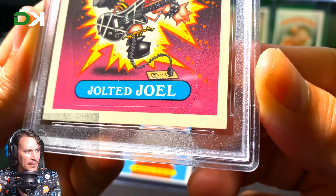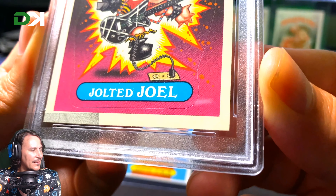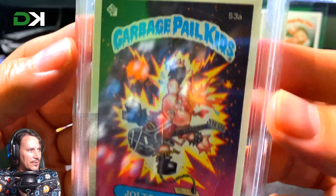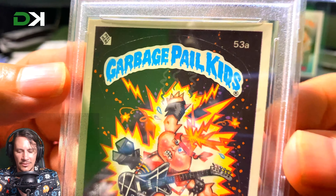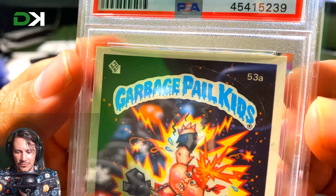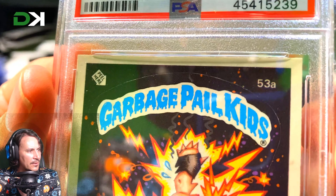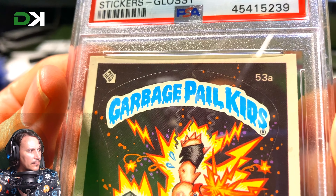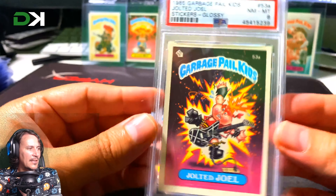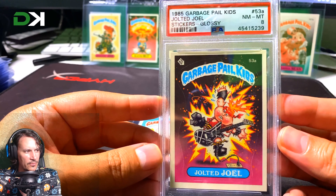I've got some magnifying glasses for doing repairs and I'm going to study this with those. I'll probably do a little video tomorrow showing the corners through the glasses if I can get the camera to go through them. This looks really good — I honestly don't know why this is an 8. But look at the colors in that — just amazing. I think I completed Jolted Joel in Chrome as well.